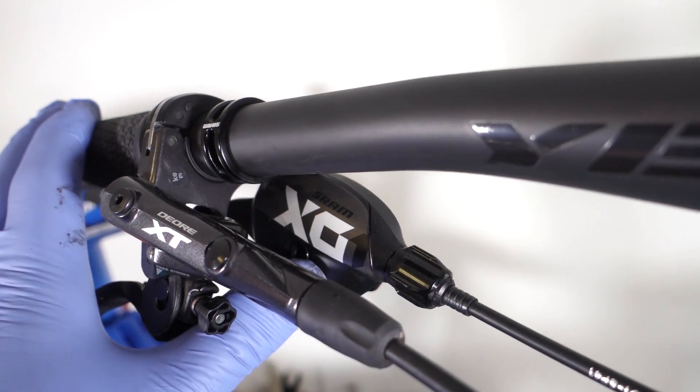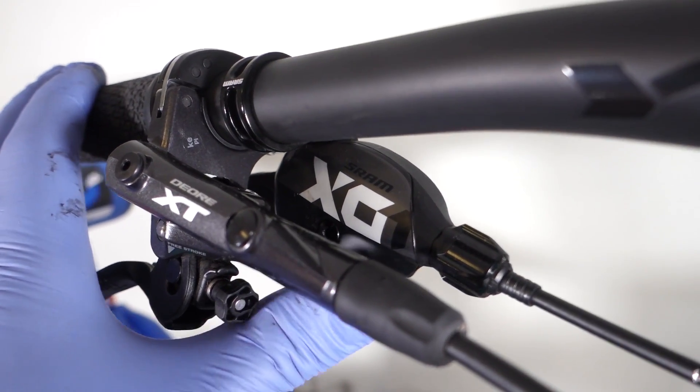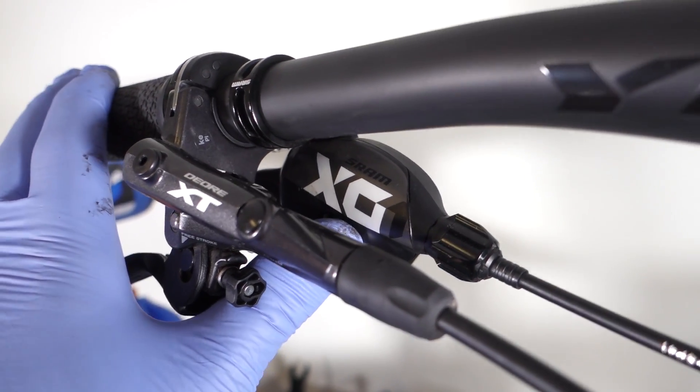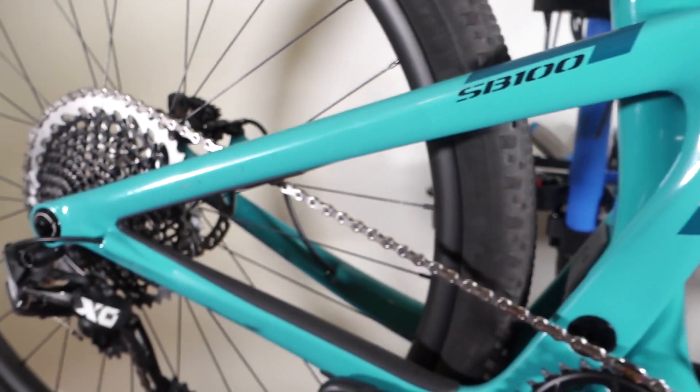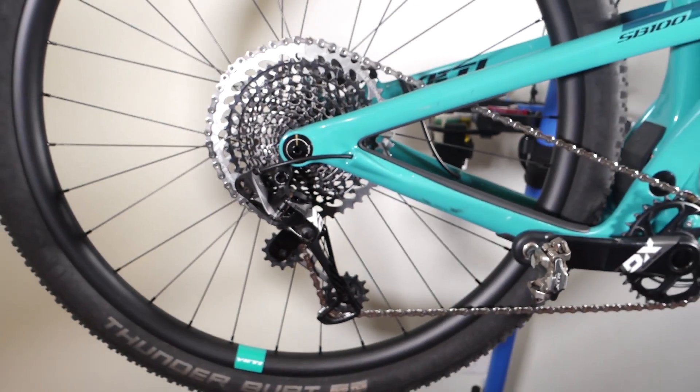All Eagle components are interchangeable. So if you have an XX1, X01, GX, NX, or the cheaper SX drivetrain, this test would be valid for your configuration. Let's give it a try!